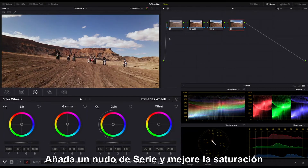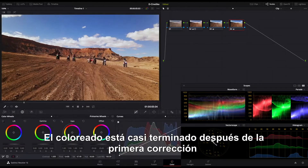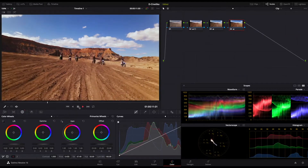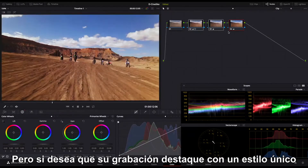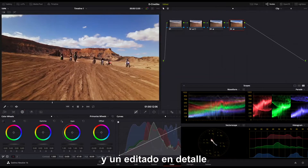Add a new serial node and enhance saturation to make the colors more vivid. Coloring is mostly done after primary correction. For users preferring natural colors, it is ready for export. But if you want to make your footage stand out with a unique style, you can move on to color grading for stylized creation and detailed editing.